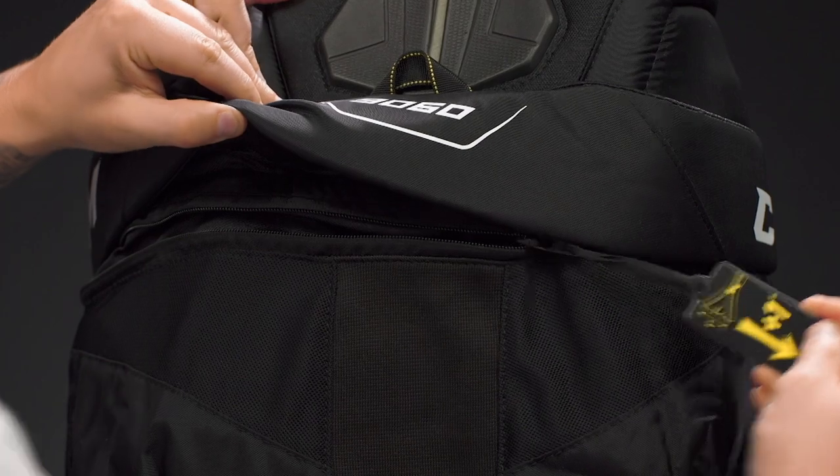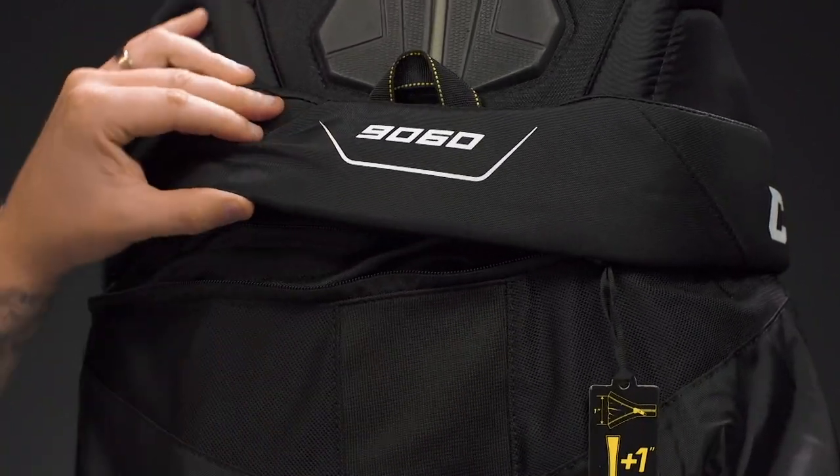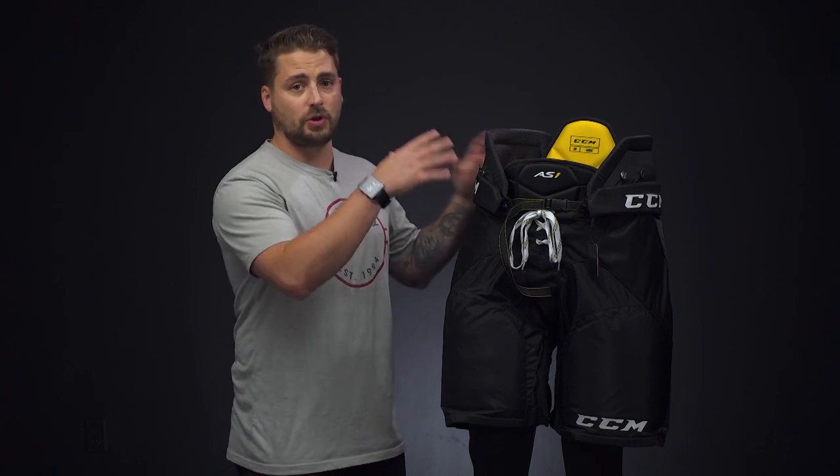I also want to mention that a lot of pants have a length adjustment system today. You'll see a zippered extension system around the waist that allows the pant to extend. This is a great option for the taller, skinnier player who needs a smaller waist but more length. It's also a great option for players who are growing in between seasons, allowing them to keep the pant for an extra season or two. Be sure to remember that different brands have different sizing guidelines, so always reference their sizing chart on the product page.